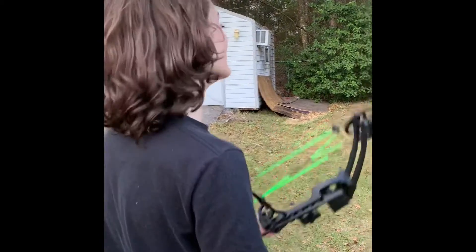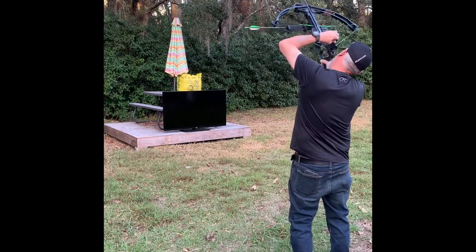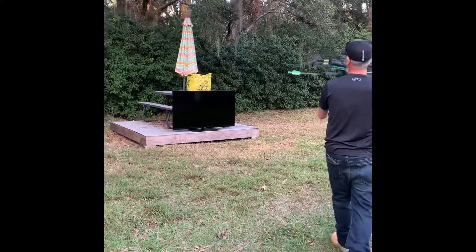More TV. I'm going to load up. So this is a compound bow and that's a crossbow.